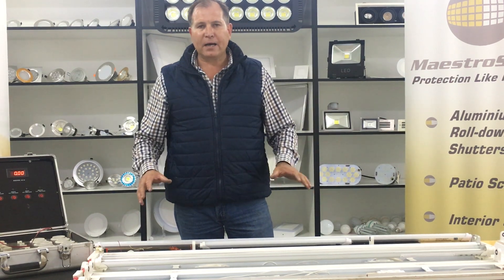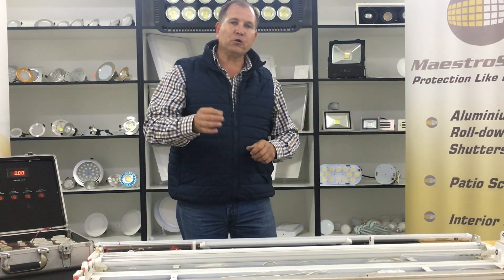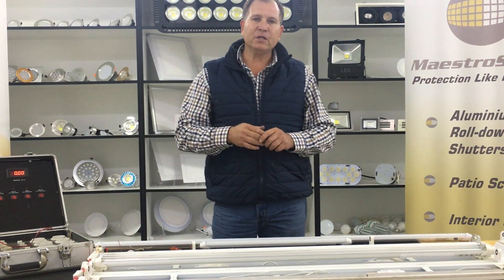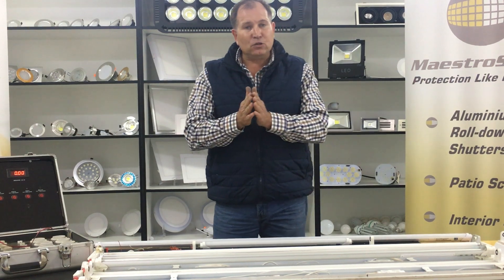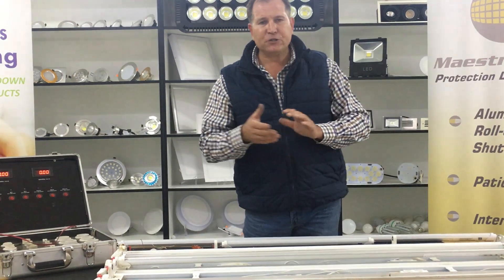It's very important to ask the right questions — make sure you have a good driver, make sure you have a good strip based on an aluminum substrate, and that the diodes are not placed too far apart.